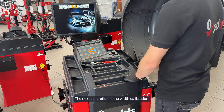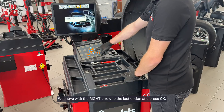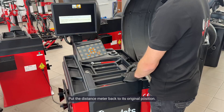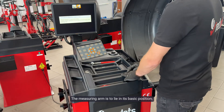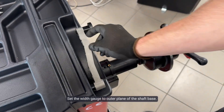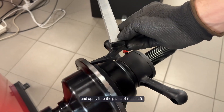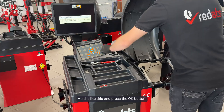The next calibration is the width calibration. We move with the right arrow to the last option and press OK. A message appears: put the distance meter back to its original position. The measuring arm is to lie in its basic position. Set the width gauge to the outer plane of the shaft base. Take the measuring arm from under the cover and apply it to the plane of the shaft. Hold it like this and press OK.